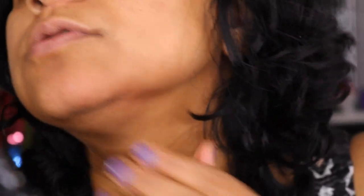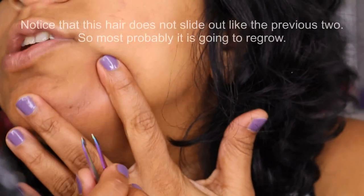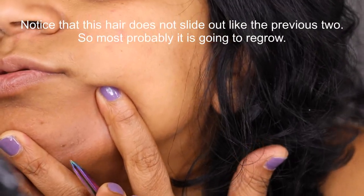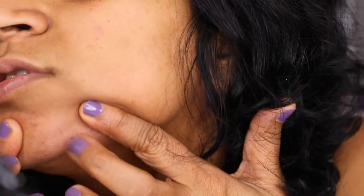Some hairs are more stubborn than others, and some are growing at a different angle so the follicle is at a different angle too. You need to estimate where the hair follicle is. This one wasn't as easy to remove as the previous two. I'm going to press to remove any dead follicle pieces. You can get a little bruising where the probe entered and where the electricity has been passing through, so apply some Neosporin and some ice on that area if needed.